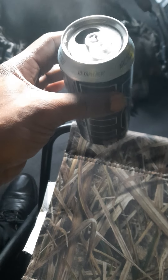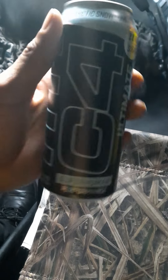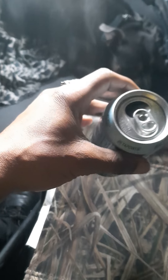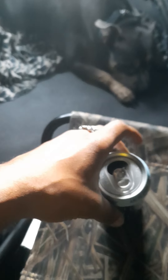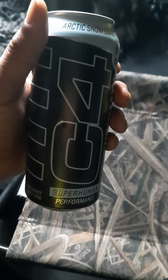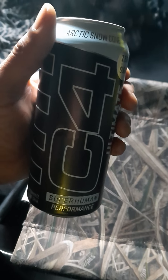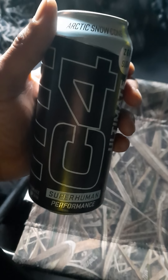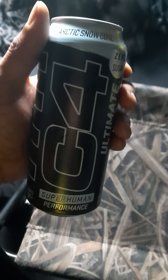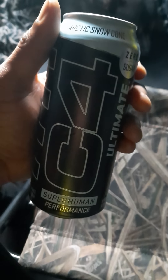There's still a fourth of a can left and I'm not even going to drink the rest — I'm just going to pour it out. Seriously, I just want the effects to wear off because I literally feel like there's something under my skin. I do not like the effects. It didn't even give me energy.